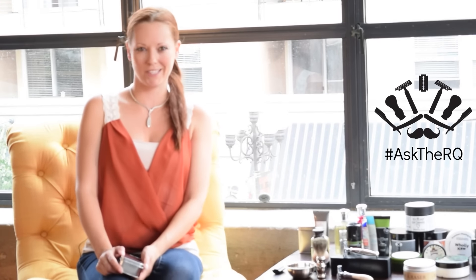Hello and welcome to STQ. I'm the razor queen, Tiffany Pizarsek. Today we get to take a sneak peek at the coveted Rockwell 6S razor.